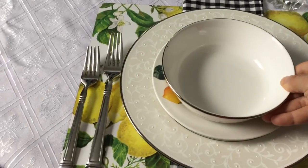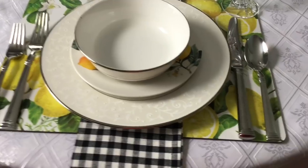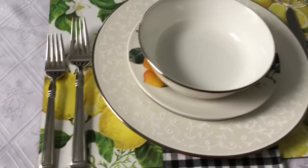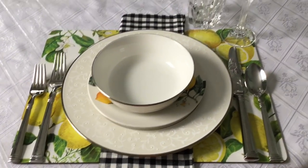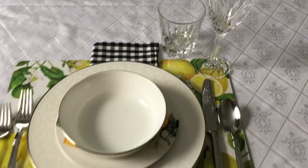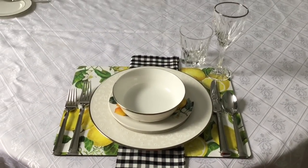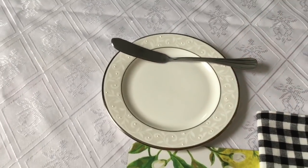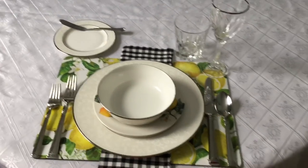If you are serving a soup and a salad, you're going to place the salad plate on top of the dinner plate and then the soup bowl. Then you're going to add the soup spoon on the right and a salad fork on the left, and you use your utensils from the outside in. Also, if you are serving water, you put a water glass in the top corner next to the wine glass. And if you like to add a bread plate, you put it on the top left corner with a little butter knife. This is a very basic place setting.